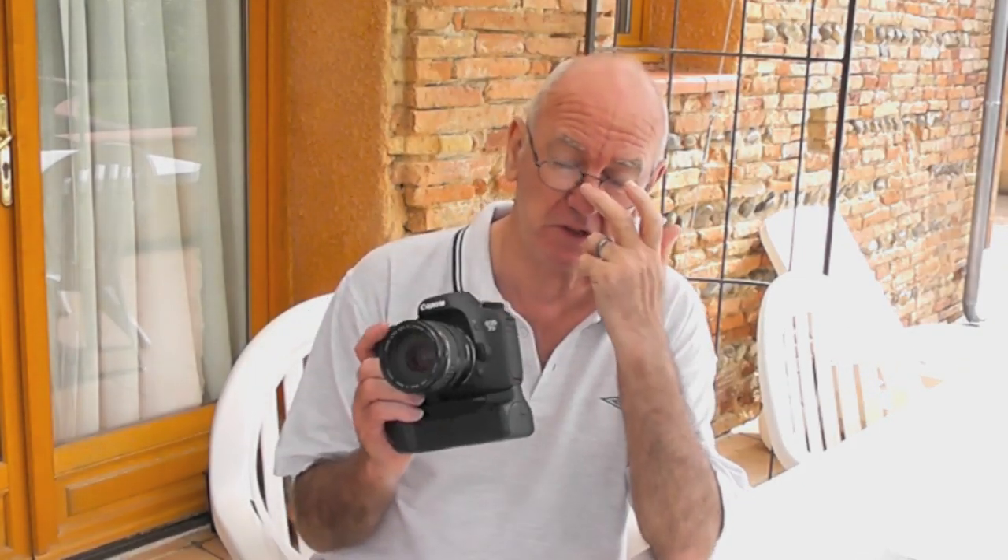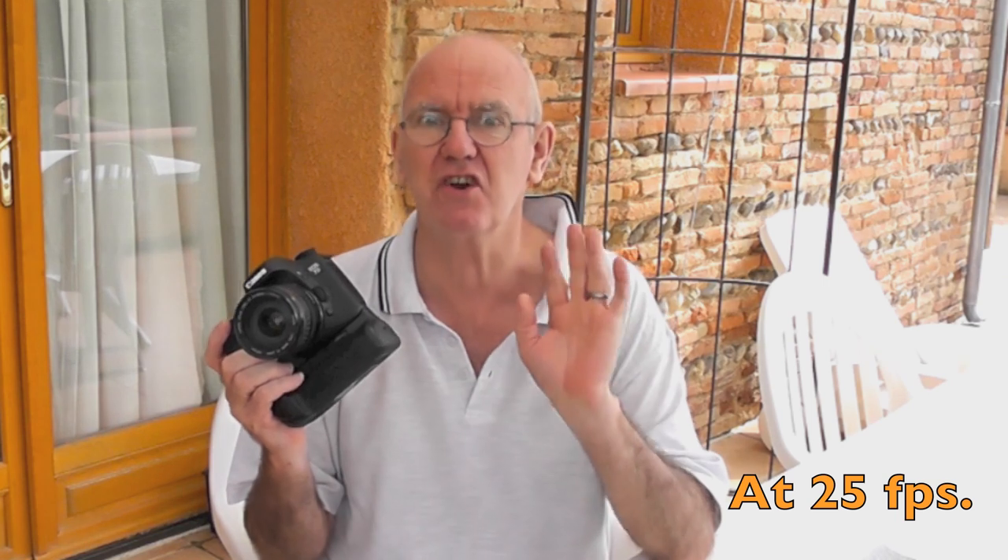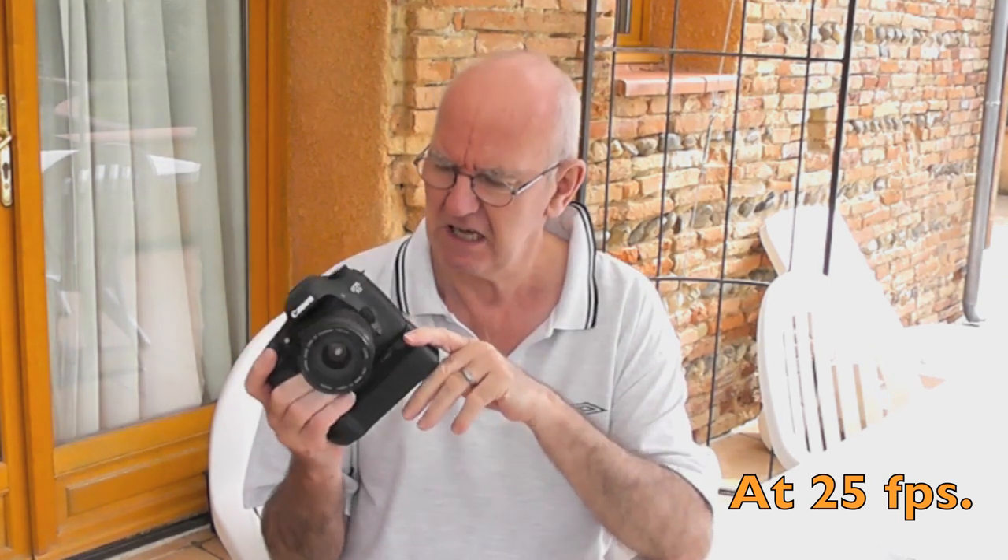One important thing is that it's limited on the time-lapse to 40 seconds of video, and that's because you can only do a thousand images — 999 to be exact. But 40 seconds is great for any clip with time-lapse, I would have thought. You'd get bored if not.